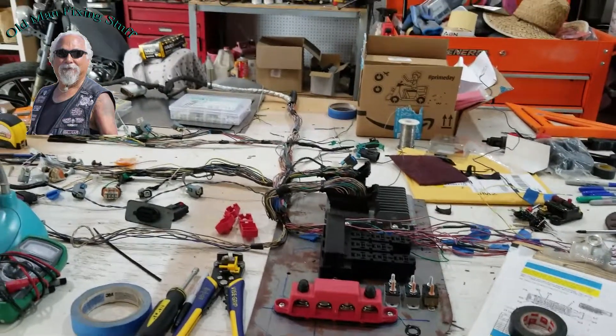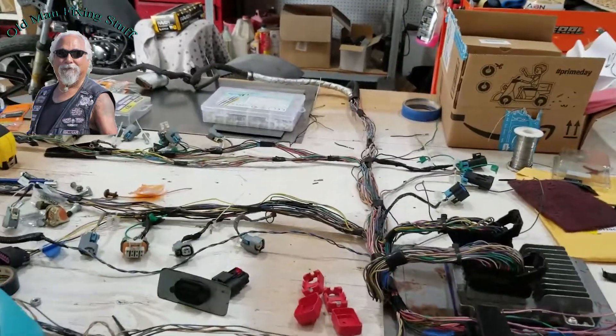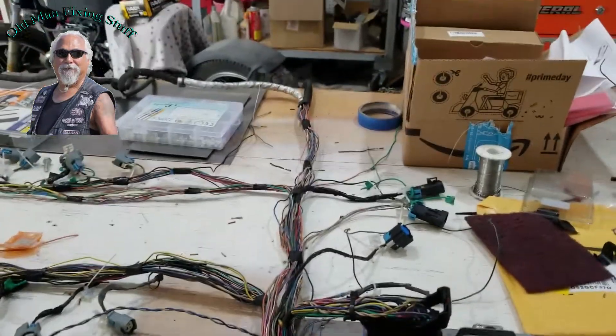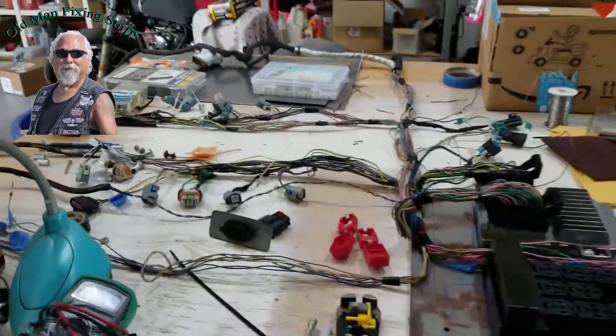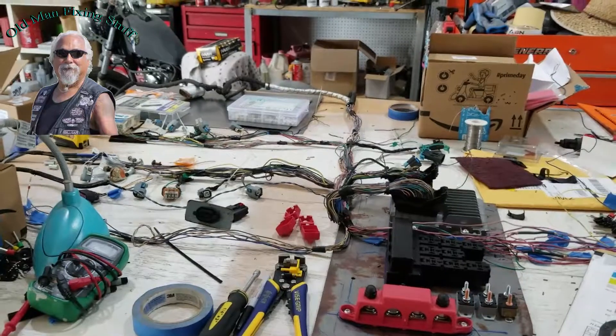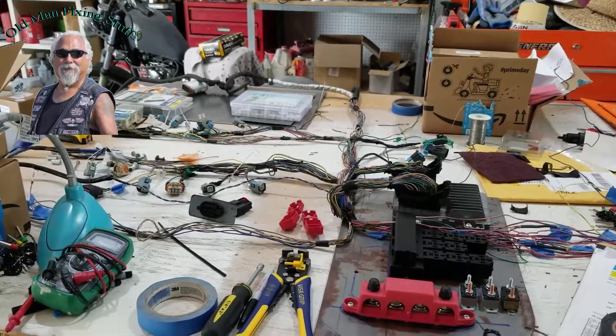I got to wrap it. You can see that I got tape on it to keep everything orientated where it's got to be. It's still going to be wrapped and everything, so it'll be protected. Not there yet, getting close. Everybody have a great one. Bye-bye.